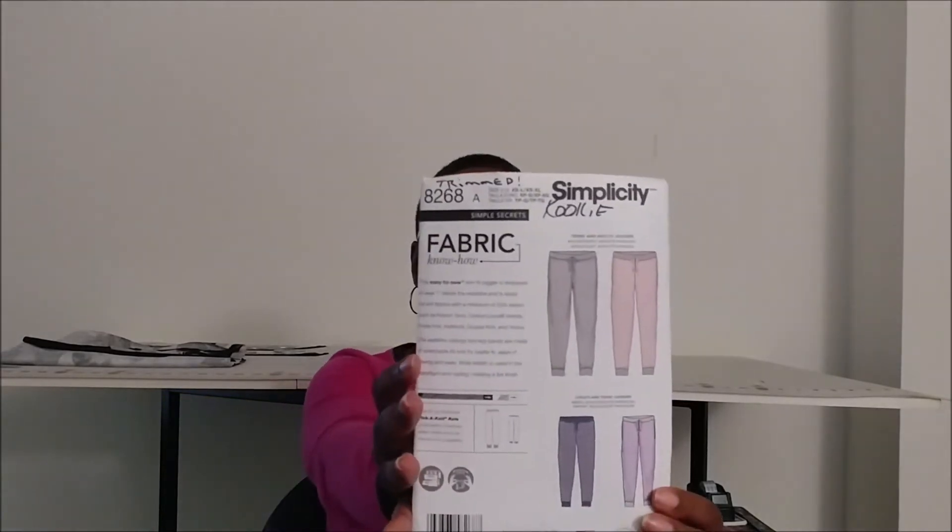The next one is Simplicity 8268. This pattern is one that I lost interest in because I already have three pairs of joggers that I made from Burda 6659. So it just wasn't in me to make another pair of joggers, so I decided not to do this pattern.